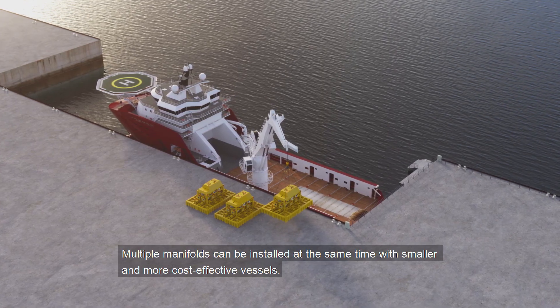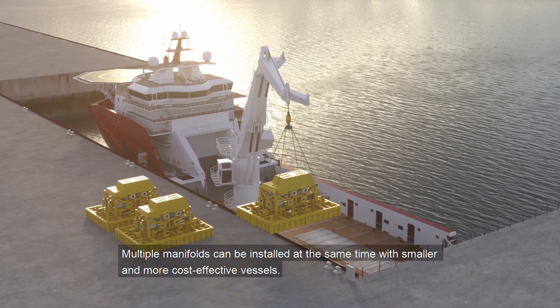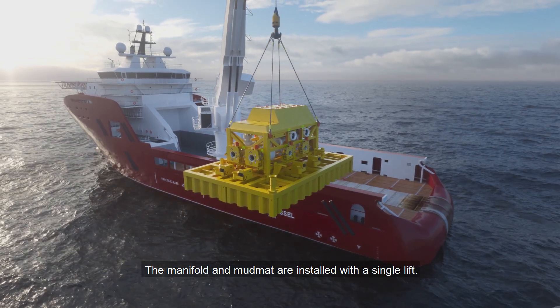Multiple manifolds can be installed at the same time, with smaller and more cost-effective vessels. The manifold and mud mat are installed with a single lift.